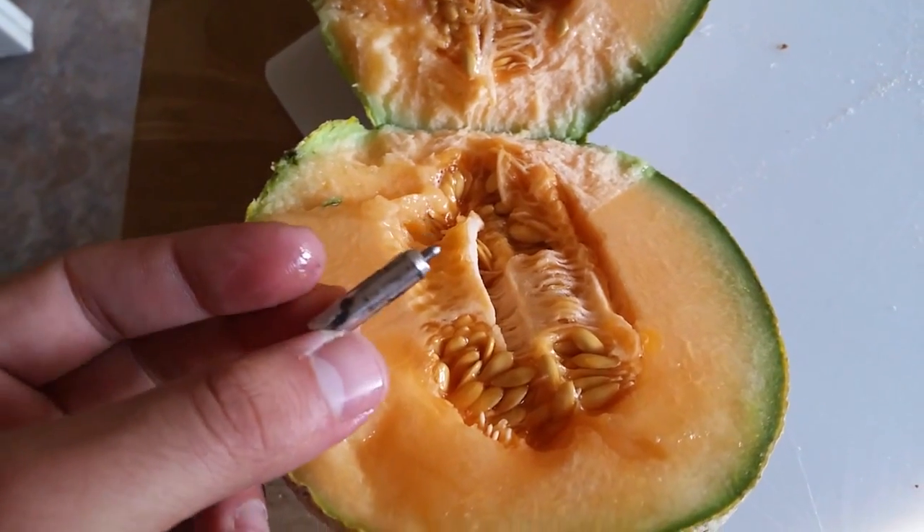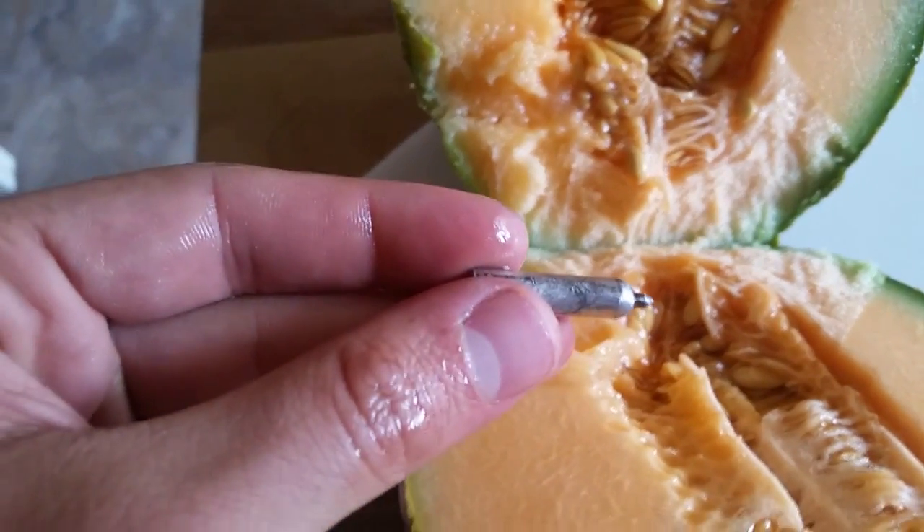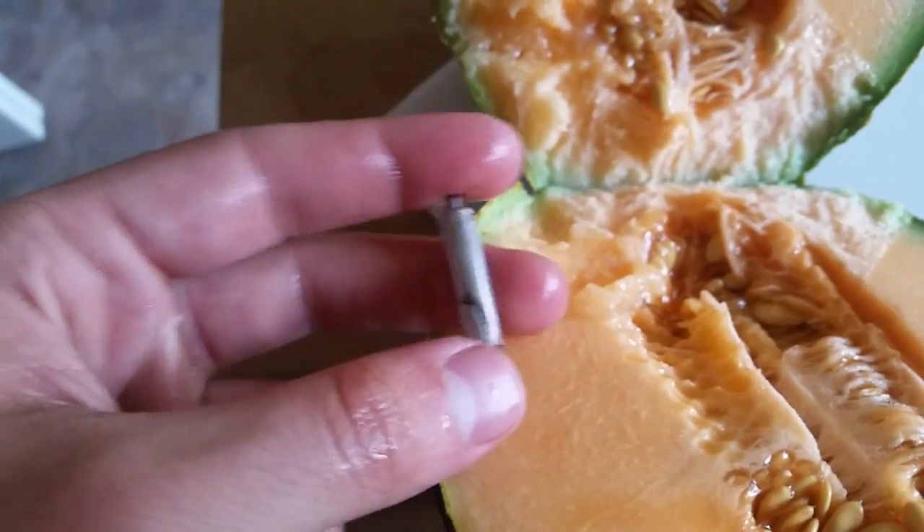Here you see the characteristic plasma damage. Let me wash this off a little bit. You can see the characteristic plasma damage from the railgun.